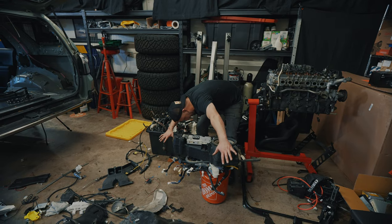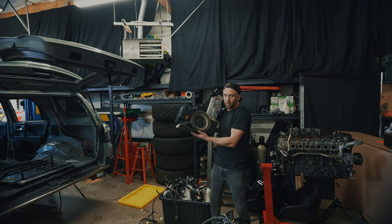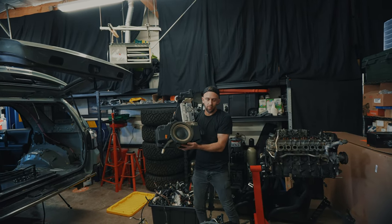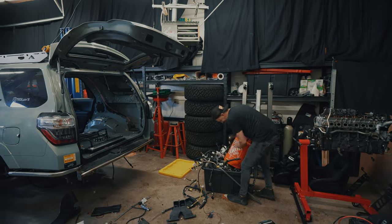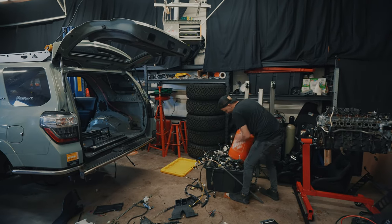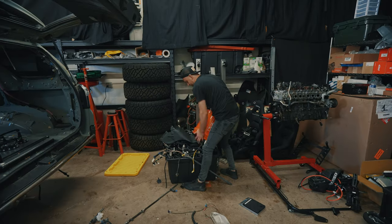We've got 30 pounds on the nose. We're not going to throw this away because we don't want to be wasteful - somebody might want a nice JBL setup. 14 pounds, 6.3 ounces.